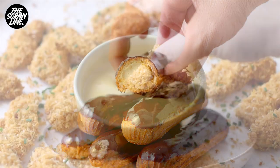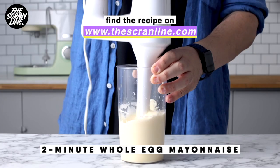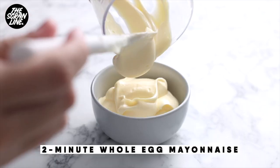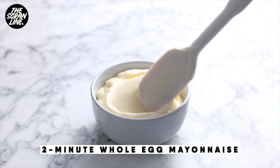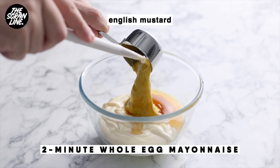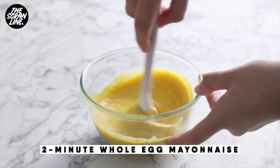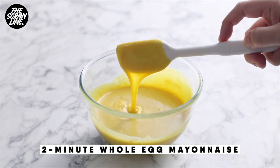I also have a savory channel called The Scran Line Every Day — what you're seeing on screen is my latest recipe. All of my recipes are pretty much family friendly, easy to make, and really delicious easy dinner options. You'll find all the recipes, including both dessert and savory, on thescranline.com. Check out the savory channel — The Scran Line Every Day — and I've left the link below for the latest recipe.